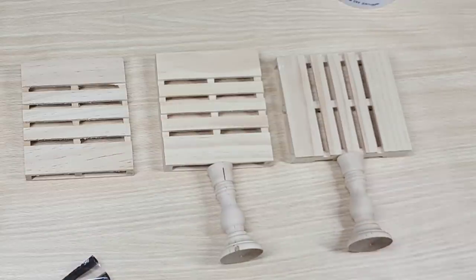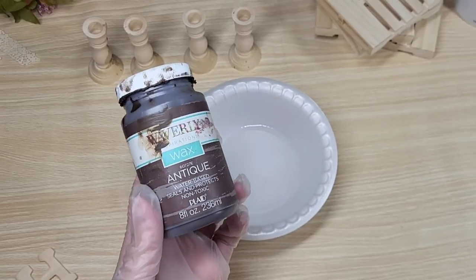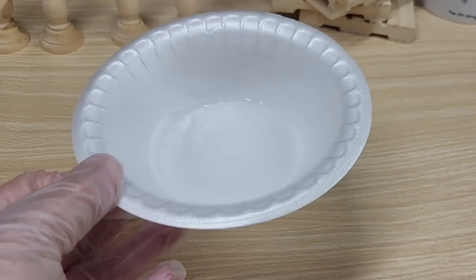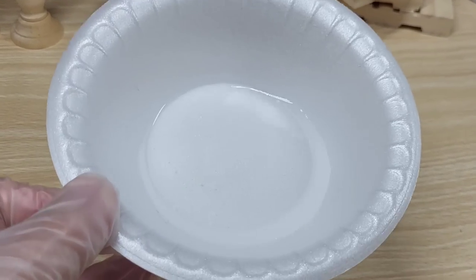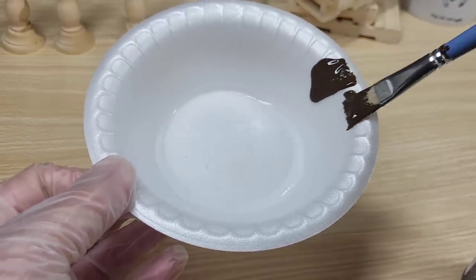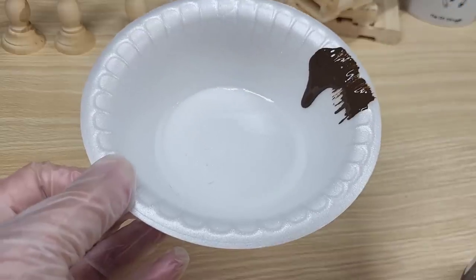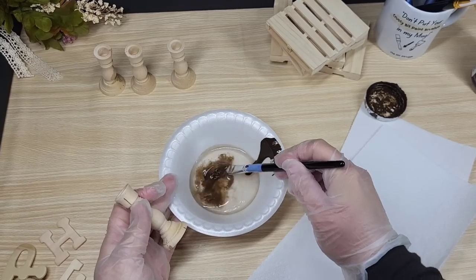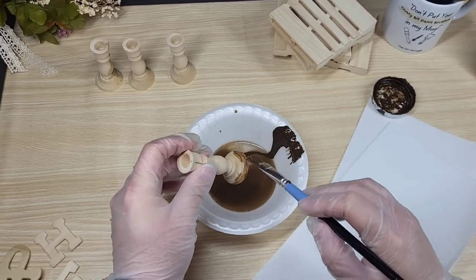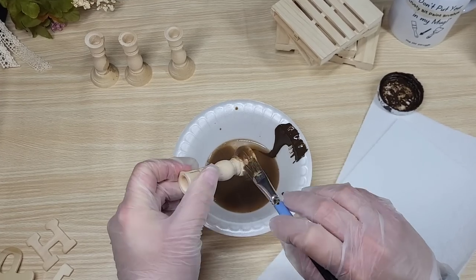I've been painting palettes for years and I've discovered there's two super easy ways to get in all those crevices. One, the technique we're going to use here: some water with a little bit of Antique Waverly Wax — you could use paint as well if you don't want to use the Antique Waverly Wax. And two, spray paint. Now I'm trying not to put stuff on my face because that little mask bothers me and I'm also trying to minimize the amount of chemicals I'm breathing in lately, so I haven't been using a lot of spray paint. So this is the way we're going to go.